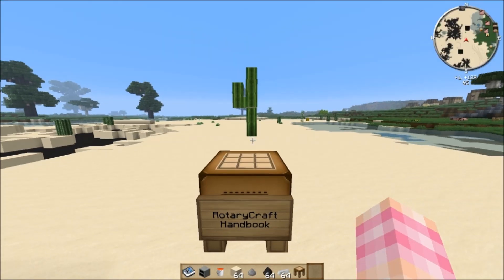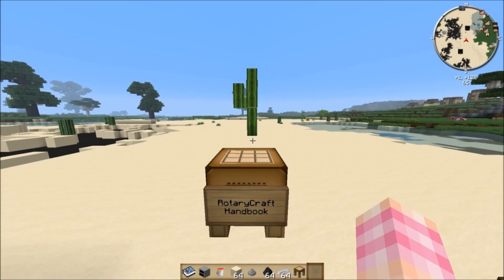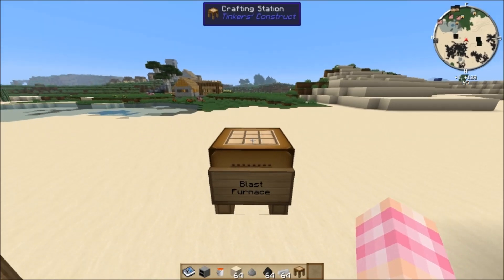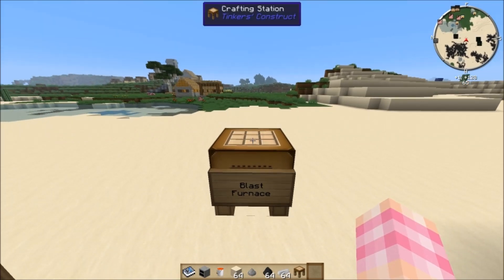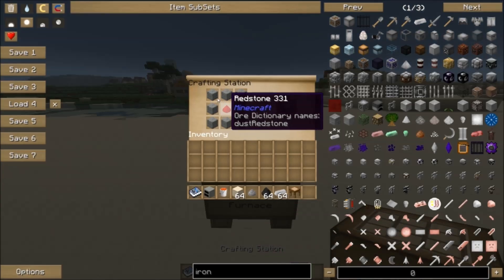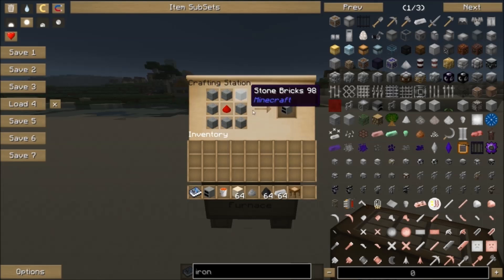Once you've got the handbook and you want to start making machines, you have to make a blast furnace. This is the gateway into Rotary Craft because you need Rotary Craft's special steel, and this is the only way to make it when getting started. And it's really cheap — just a piece of redstone dust surrounded by stone bricks. Really cheap and easy to get. So that's the blast furnace.